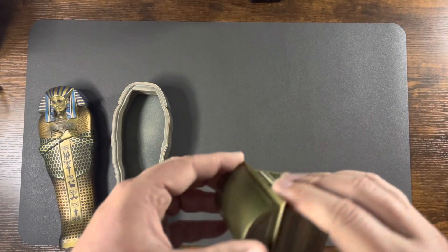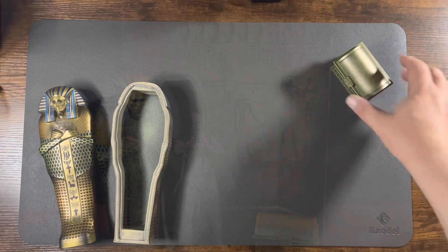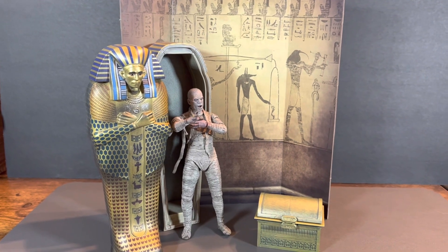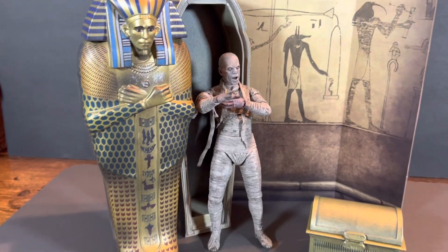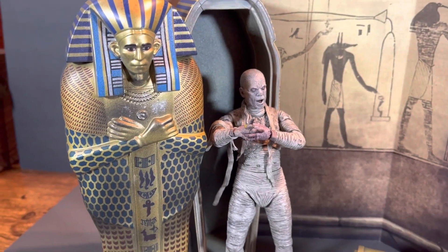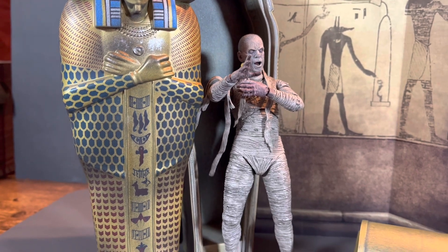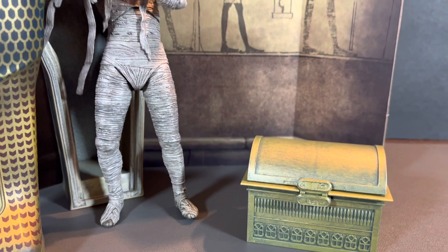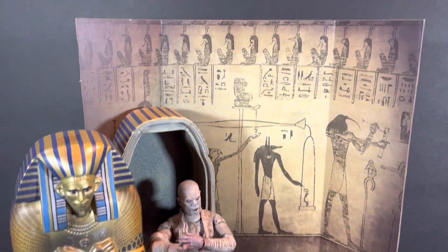Let me grab the mummy figure and pose it up. Got the mummy posed up with his accessory set, and it's a pretty cool set, I have to say. Really do like the look of it — really adds something to the display with the mummy figure. Got the little treasure chest down here and the hieroglyphics wall. It's a nice inclusion.